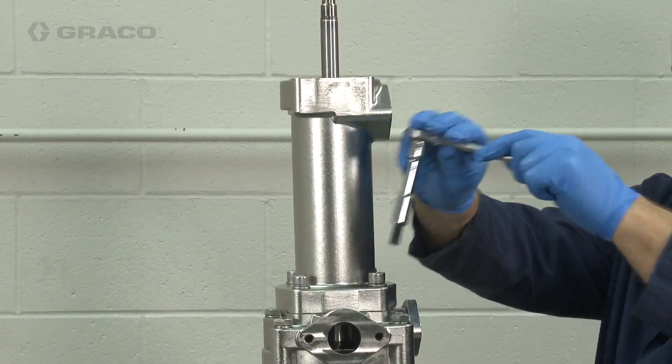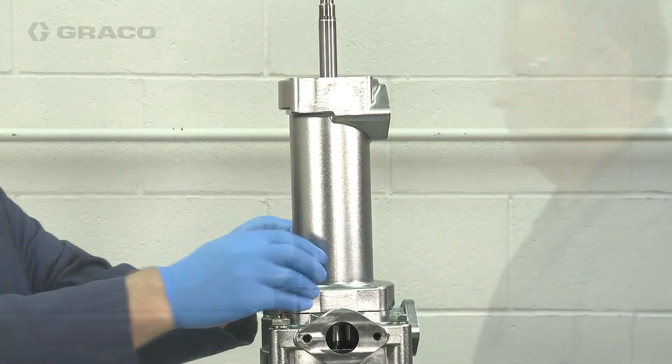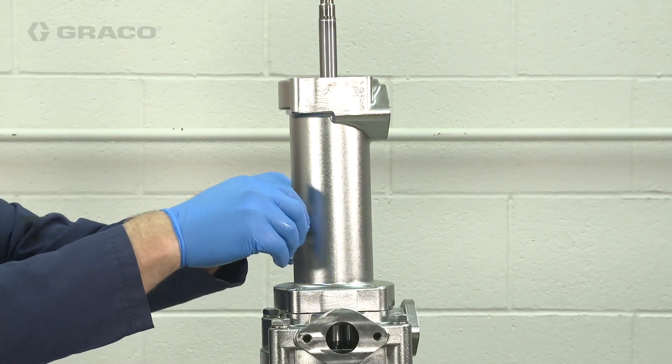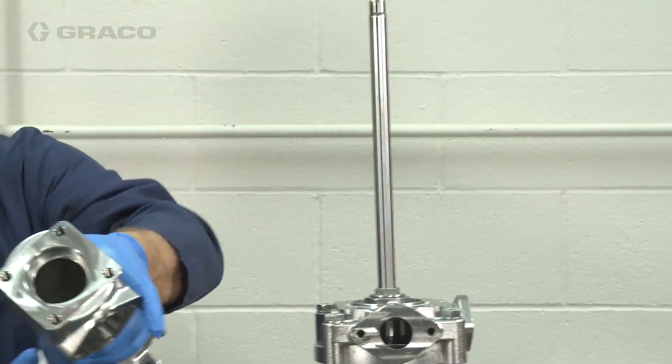Next I'm going to remove the bellows chamber. Remember when removing the bellows chamber to lift it straight up and be careful not to damage or scratch the rod.